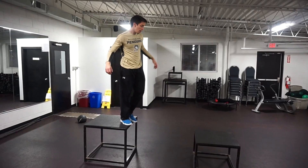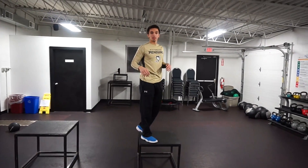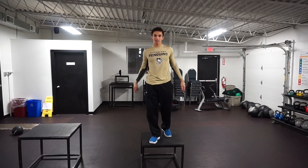So there are a few different box jumps to try. Athletes, this will be great for you — let me know how you like them. Check it out.